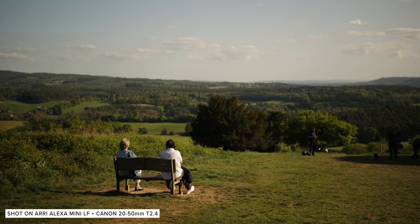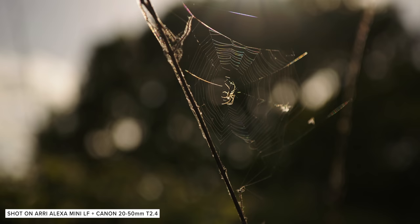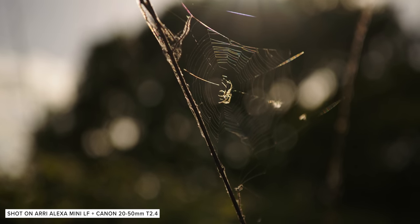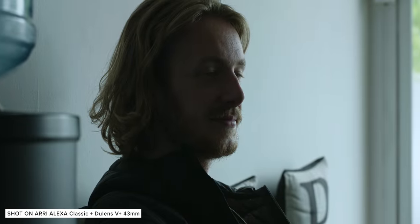Because Alexa has been the dominant digital format over the past decade, the Alexa look has arguably become part of the visual language of modern cinema, just like previously adopted formats were before digital. The image the sensor produces is still as great as it was back in 2010, and it's exciting to see what Arri will accomplish with their long-awaited Super 35 4K camera, which should be out soon.